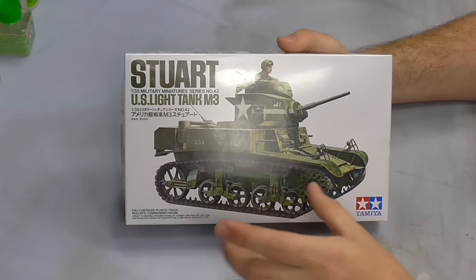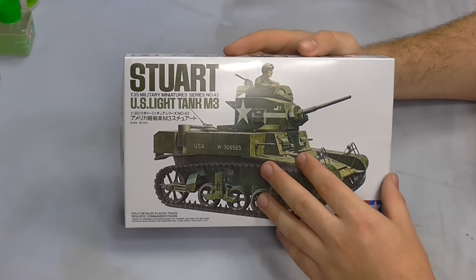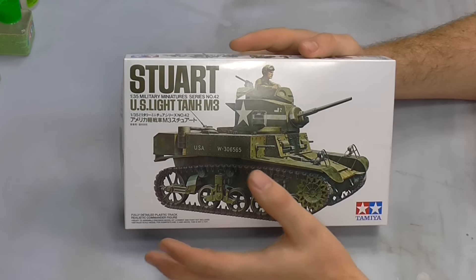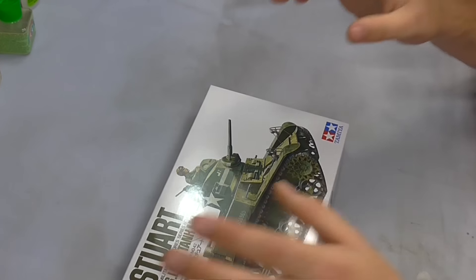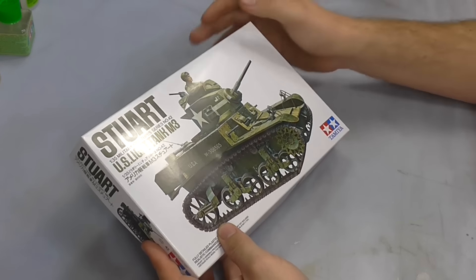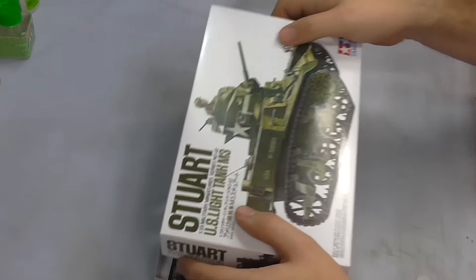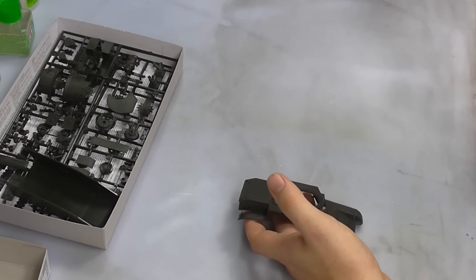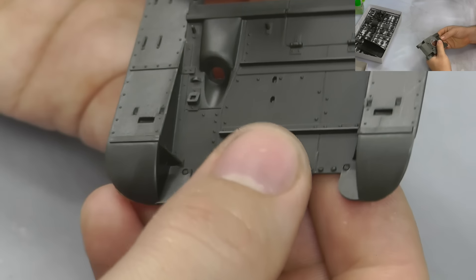Hello, welcome to Genesis Models. My name is Bobby Waldron, and in this video we're going to be having an in-box review of Tamiya's Stuart 1/35th scale US light tank M3. This is 1/35th scale, which is what I prefer. Nice box art here. This kit is small but it only costs about £11.50, so it's only a little tank. Let's take a look inside and get straight to the nitty-gritty.